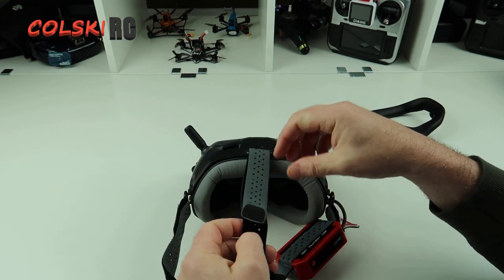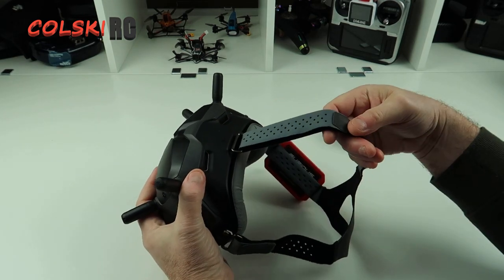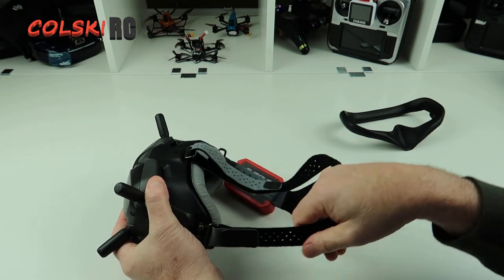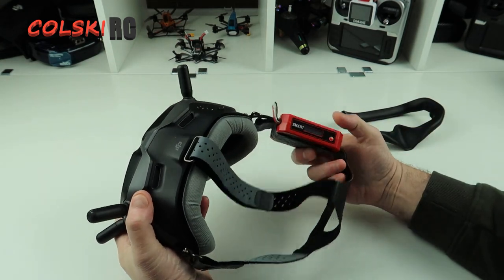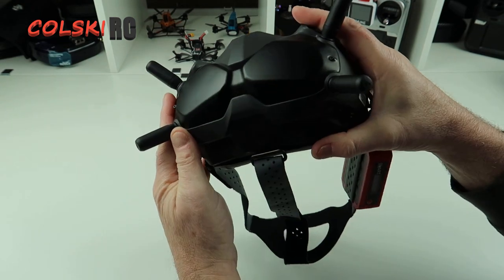I think this is made by UAV - might be wrong, but I think that's who it is. You can pick it up from various places, and I've even seen it on eBay for around a tenner in the UK. So yeah, I think this is a bit of a winner.